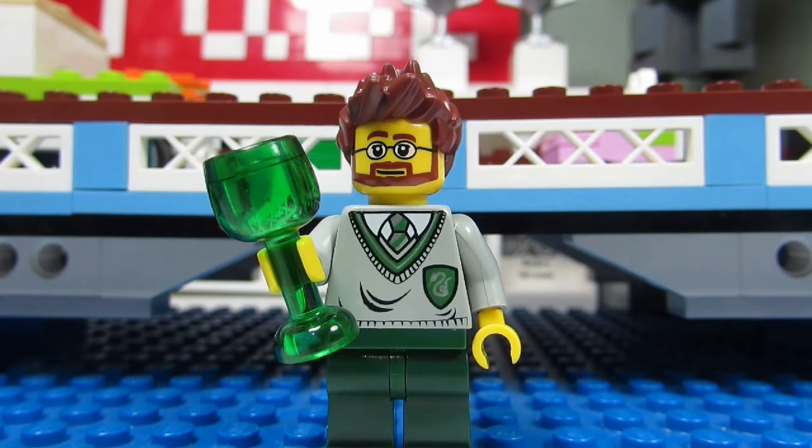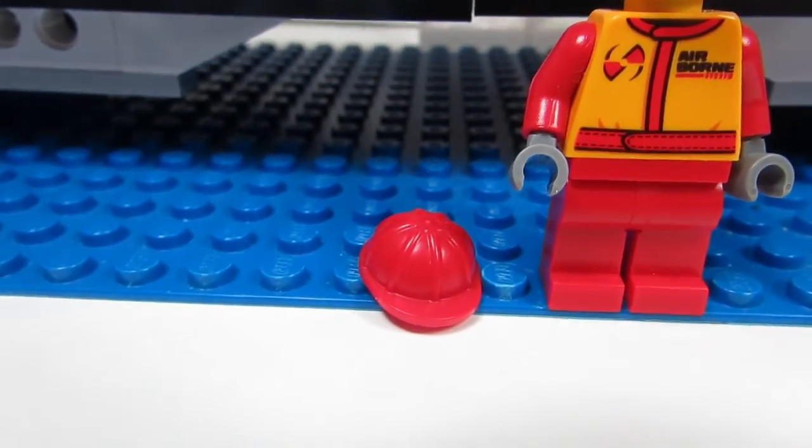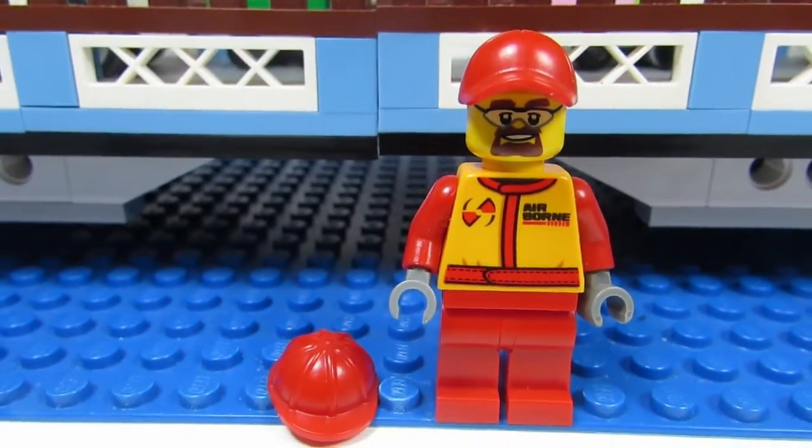He's going to be the newest member of the sigfig bridge. Plus I got this airborne minifigure and a construction hat for another sigfig that I'm working on. Can you guess who it is? Take a guess.